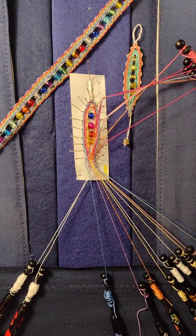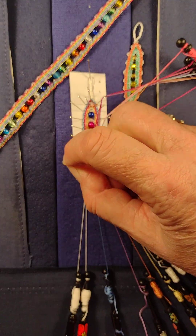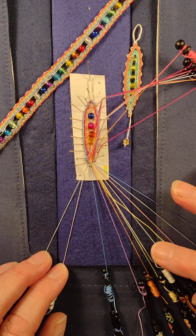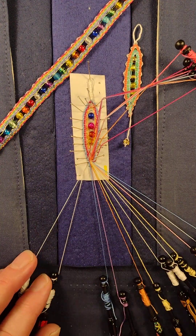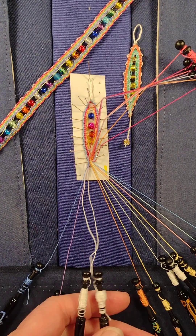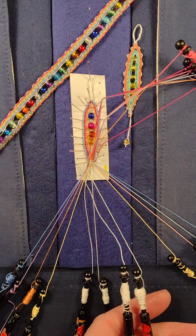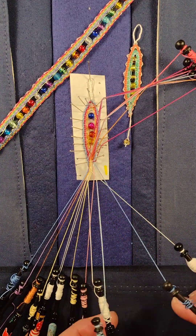Don't be tempted to cut your threads off too soon. Keep them as long as possible because sometimes you can go an inch or more down a piece of lace and then think, oh no, have to backtrack — and then you find that you've no bobbins to work with because you've cut them off into tiny little two inch pieces. So leave them where they are, they won't come to any harm.